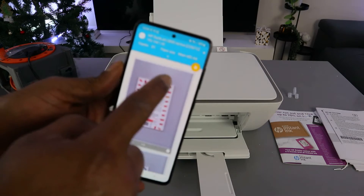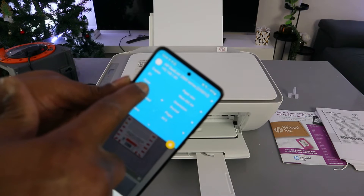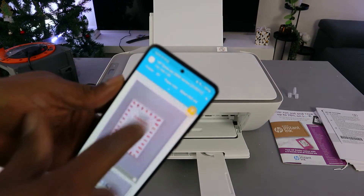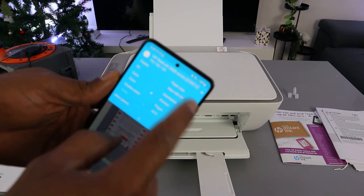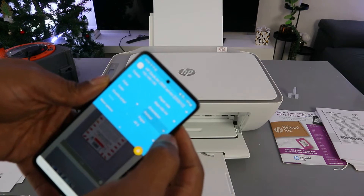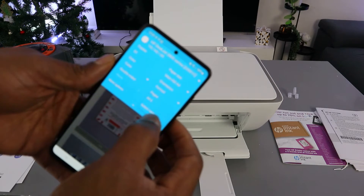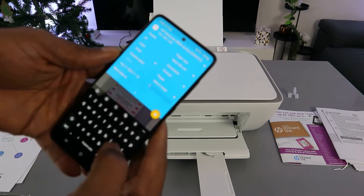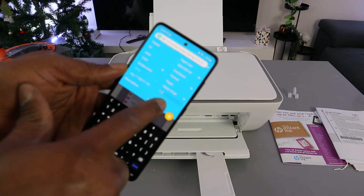Scroll down to select how many copies you want. Select whether you want to print in color or black and white, and also select if you want to print double-sided. Select the paper — the paper we have here is A4. Orientation is portrait. Now select Pages, scroll down, select Range. I want to print page one to two, so select '1-2'. We are printing only page one to two.